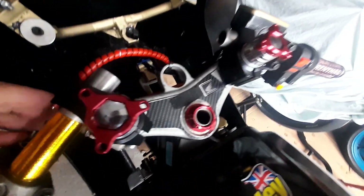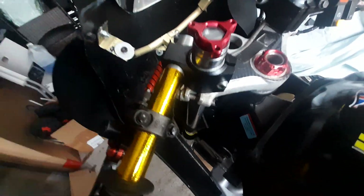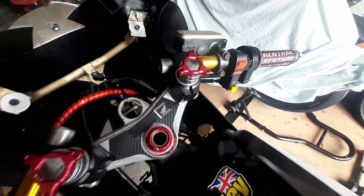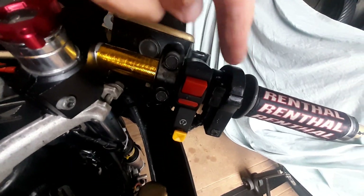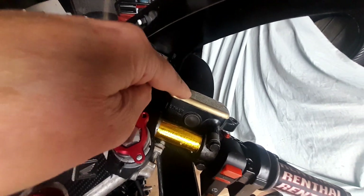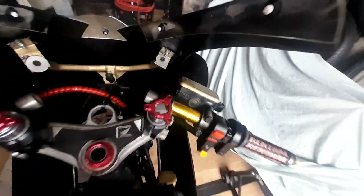I'll be checking the clip-on bolts for tightness, and also the top pinch bolts — there's two of those, one on each side — making sure they're all tight. These controls are actually secured in position by screws, so I'll be making sure those are tight too. I'll also be making sure the brake fluid is topped up.